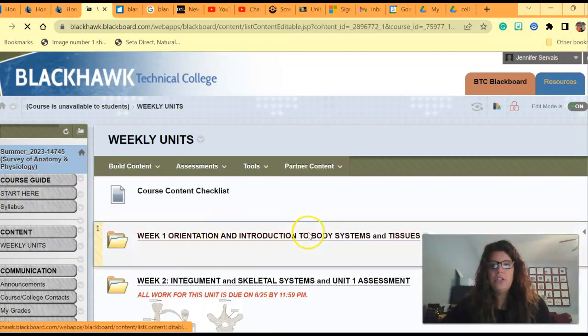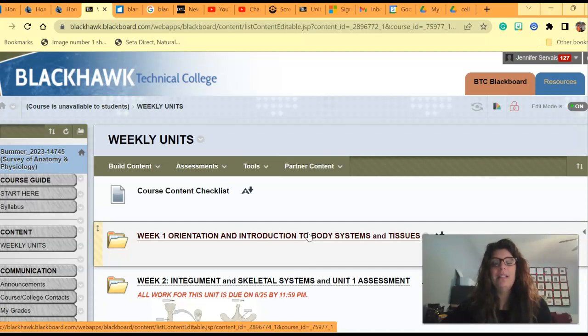I want to be very upfront with you on what this course entails. This is an 8-week course — we basically took a full semester and cut it in half — which means you are going to be covering two systems per week. That's a lot of information to work through, a lot of checkpoints, a lot of videos, a lot of reading. You really need to make sure before you start this class that you are scheduling the adequate amount of time to complete the information.